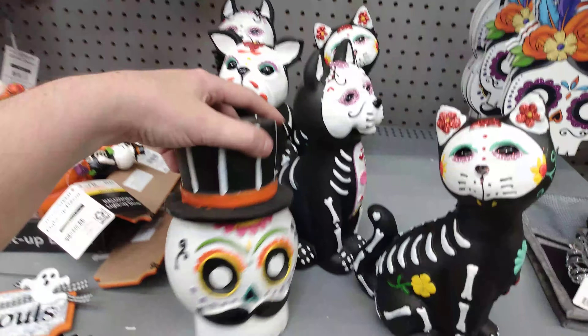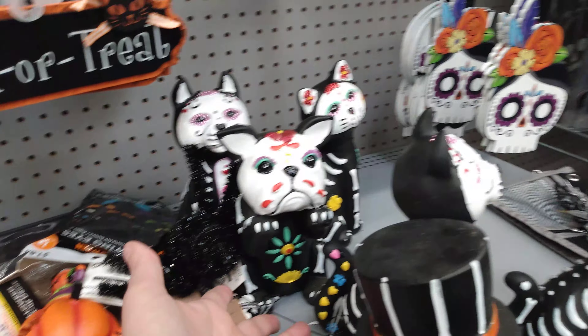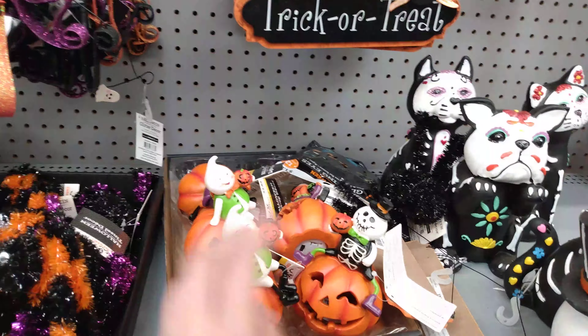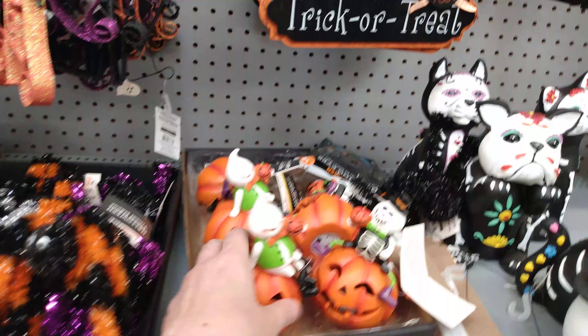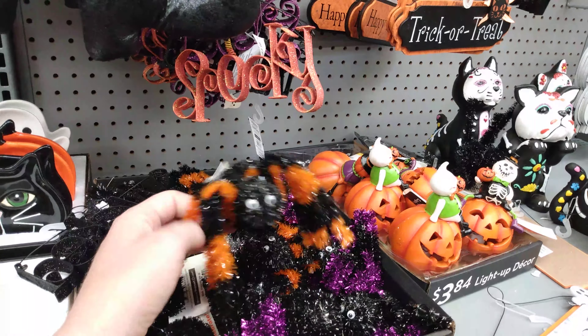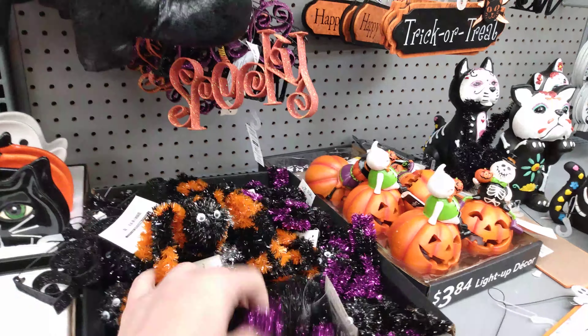Then we have these ceramic guys for $3.99 — these kind of remind me of the ones we saw at the dollar store. These are a little bit bigger than the dollar store ones though. We have light-up pumpkin decors — the little pumpkin guy chilling on top of this light-up pumpkin. It's battery operated. And we have these spiders here that are orange, black, and purple.